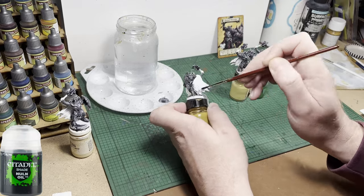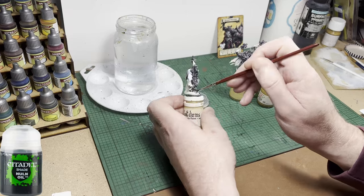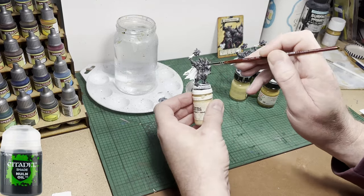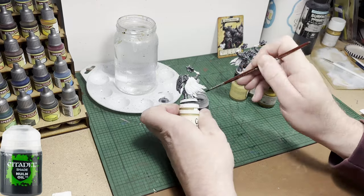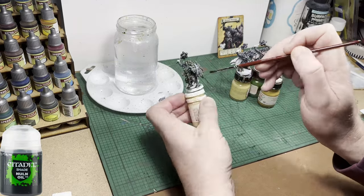You'll notice that some people use washes very sparingly and very lightly — like they may as well not have bothered. I don't believe in that. I believe if you're going to wash a model, wash it for a reason and use plenty of wash. You'll see this wash pools around the feet of the miniature — that's no problem, it'll dry fine.